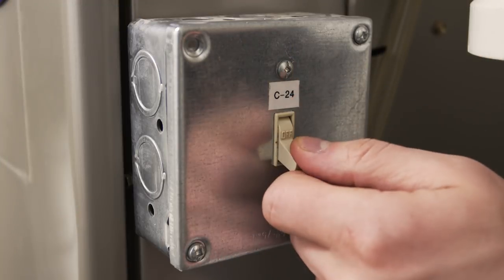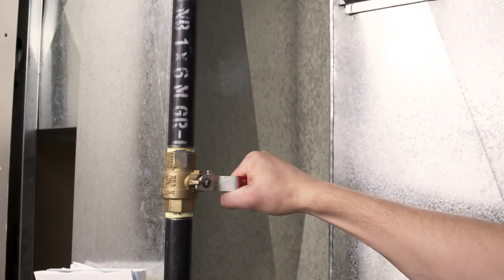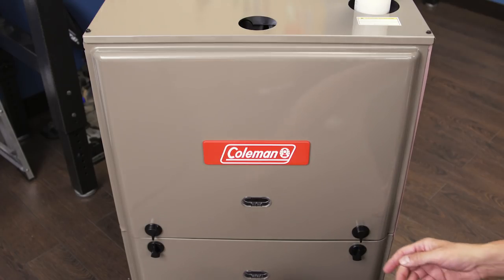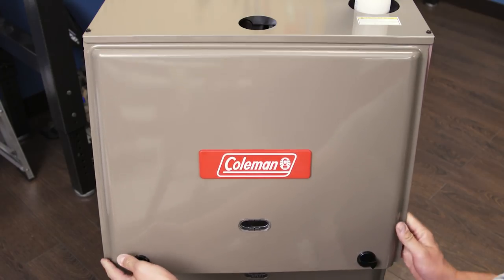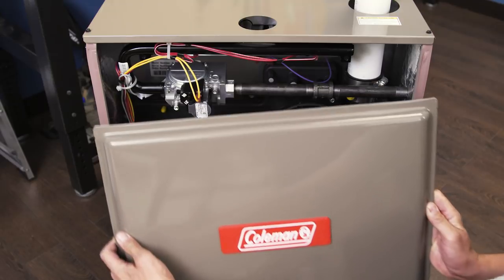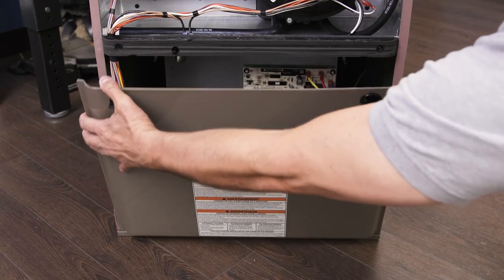When working on your furnace, always shut off the power and close the gas valve. Remove the top cover panel. Many furnaces use a push lock or twist lock, but some furnaces will require a screwdriver or a socket wrench. Now remove the blower cover panel.